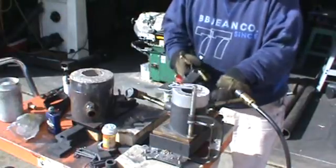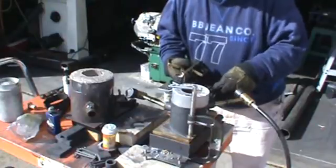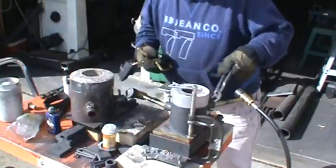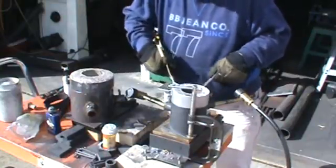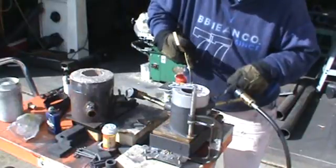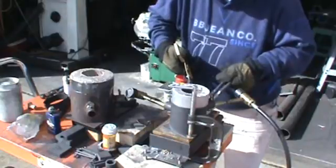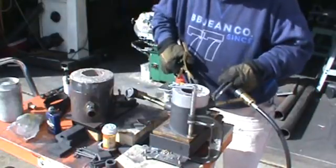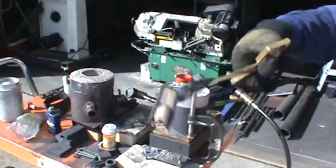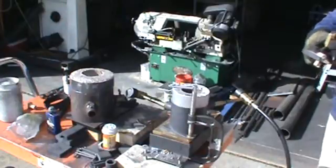Tap that piece off. And it poured a nice little ingot.